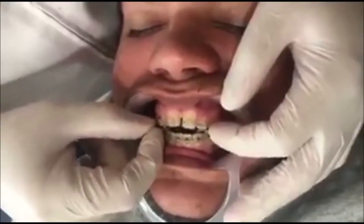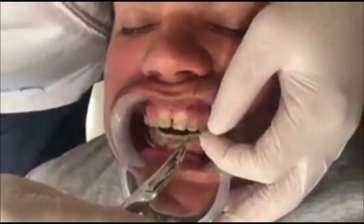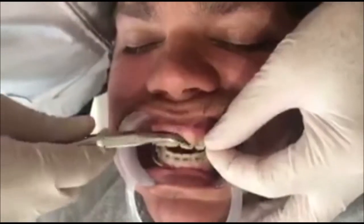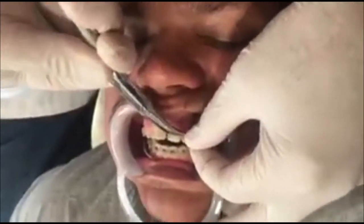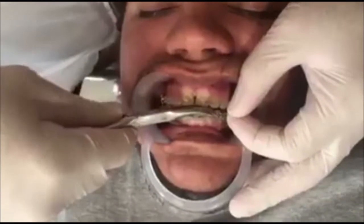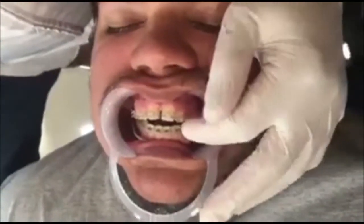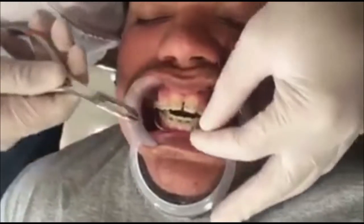I have patient Mario with anterior open bite, and he also has MRP on his molar. I am placing a stainless steel 1825 cantilever from molar 26 to the front teeth, hooking it to the wire at the front teeth, then closing the hook on the anterior so the wire is fixed.